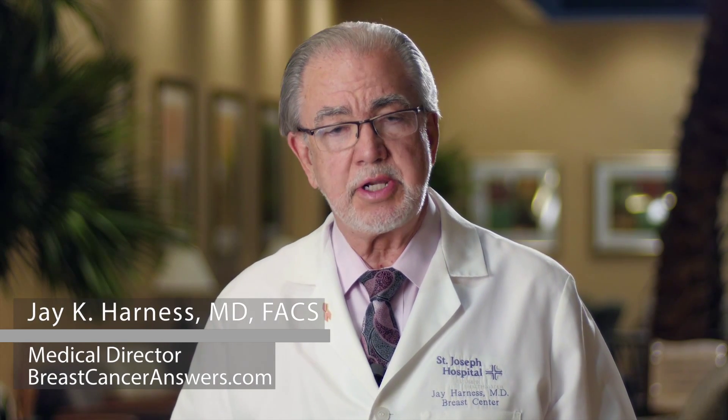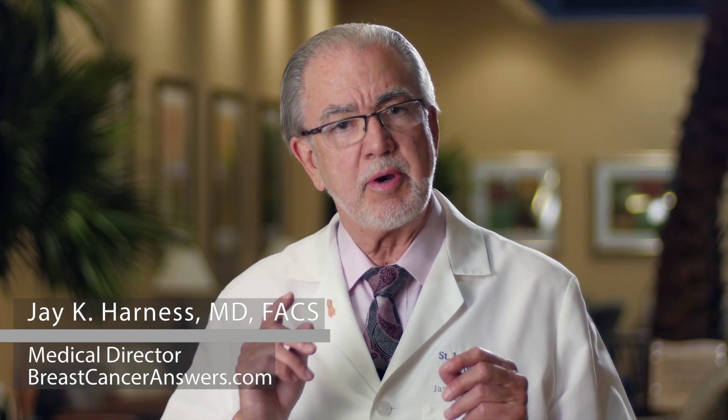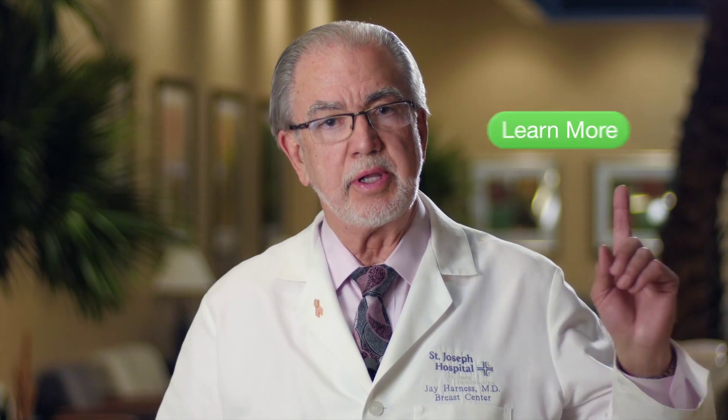Do you know that not every breast cancer patient needs chemotherapy? Now there's a way to decide if chemotherapy will benefit you based on the unique biology of your tumor. To learn more about the Oncotype DX test and how to discuss it with your doctor, click this body.